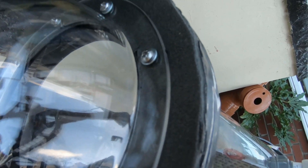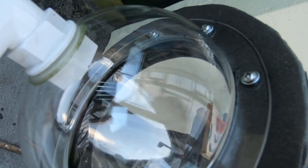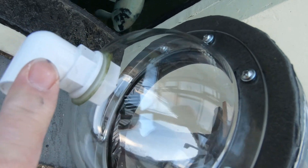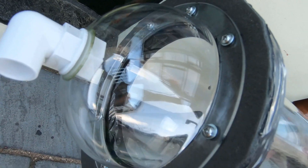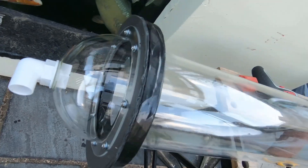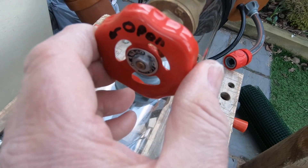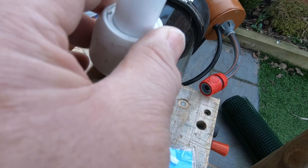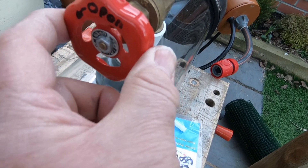So you can actually get the screws in to screw it down. On the top here there's a little pipe fitting — this is where the skim will actually come off and get sent down to waste. These push-fit fittings I got from Toolstation and they're widely available.